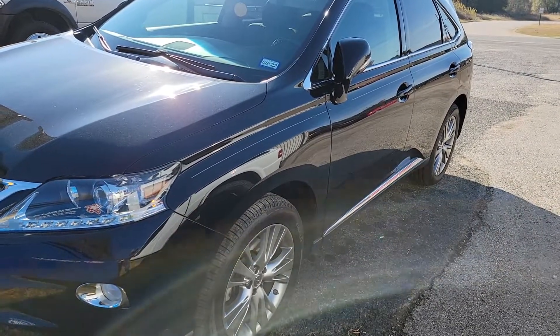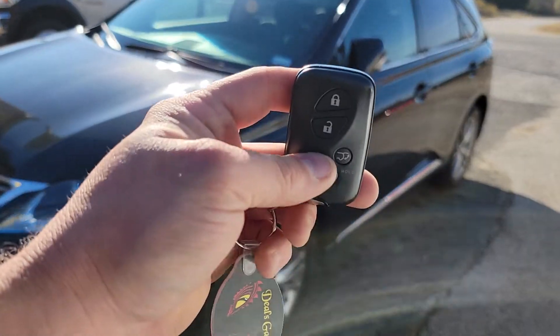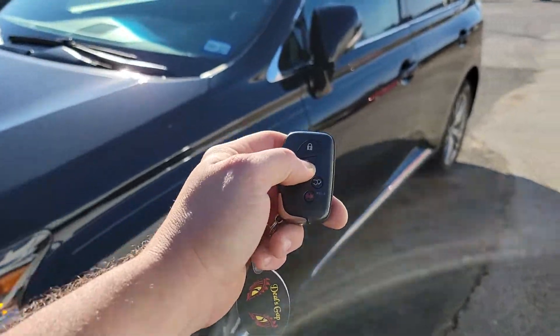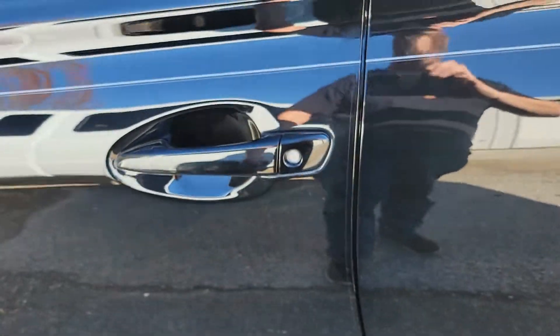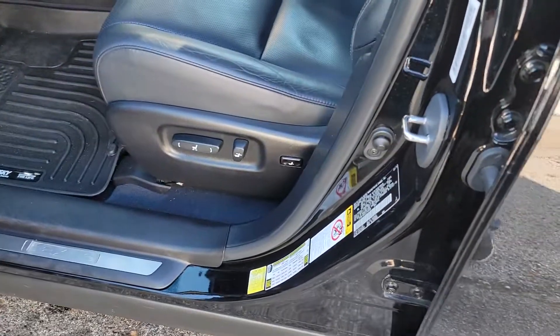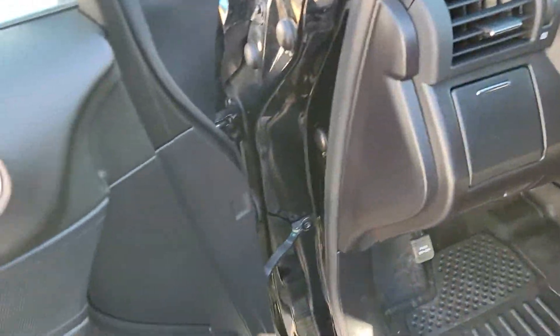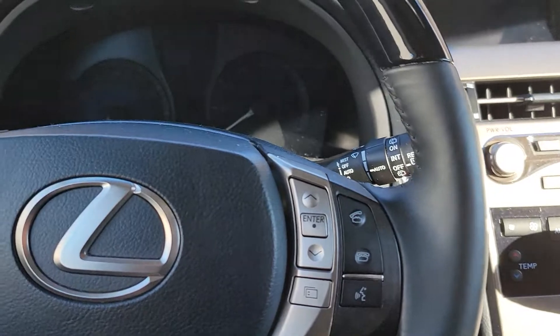That way, if you forget about it, it will turn itself off. Whenever we are ready to leave, we use our unlock button, and just like most push-button start import vehicles, once we open the door the vehicle will turn off. The good news is, as long as you set your climate controls accordingly, it'll be warm or cool.